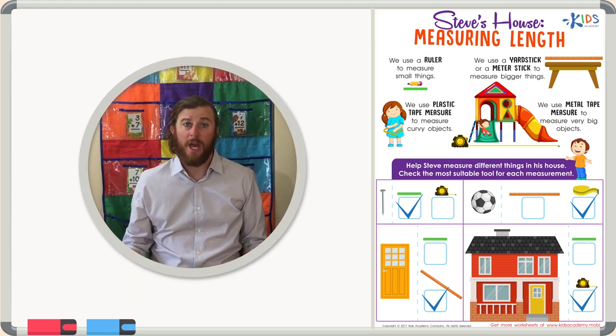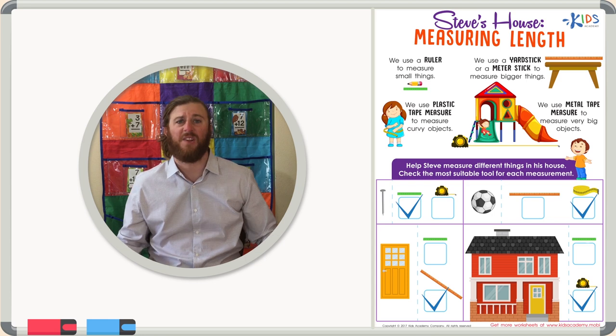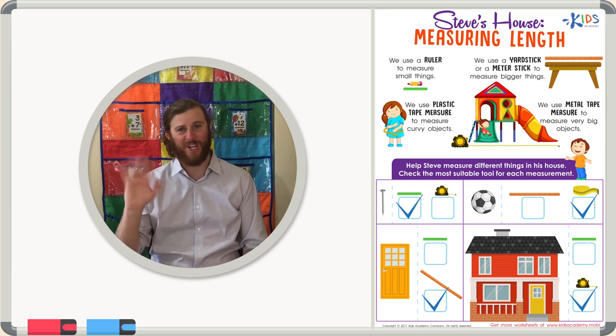Thanks for watching, boys and girls, and I hope you learned a little bit about selecting the correct measurement tool. We'll see you next time.